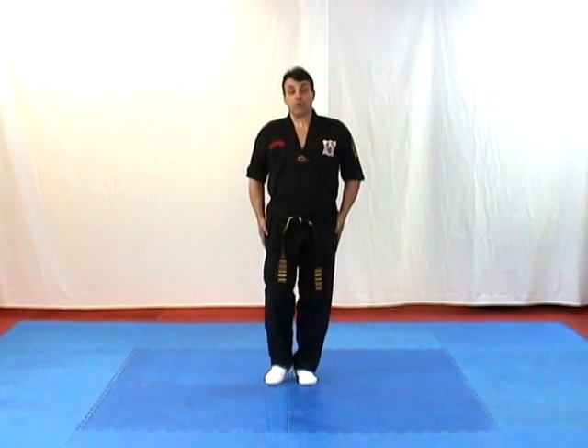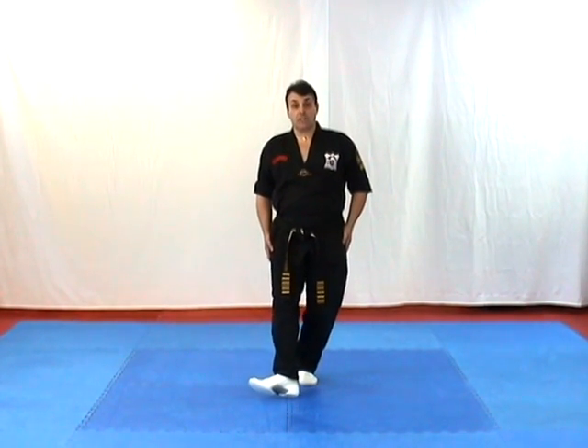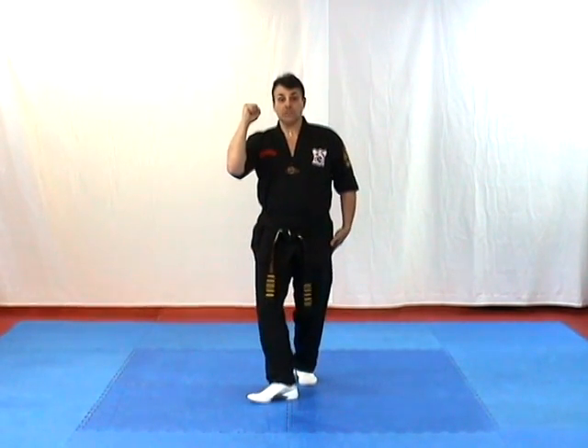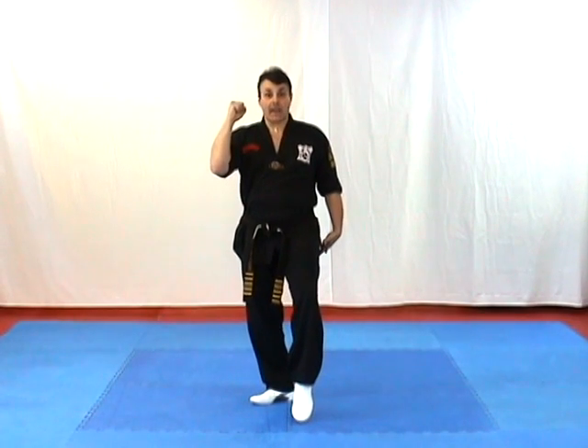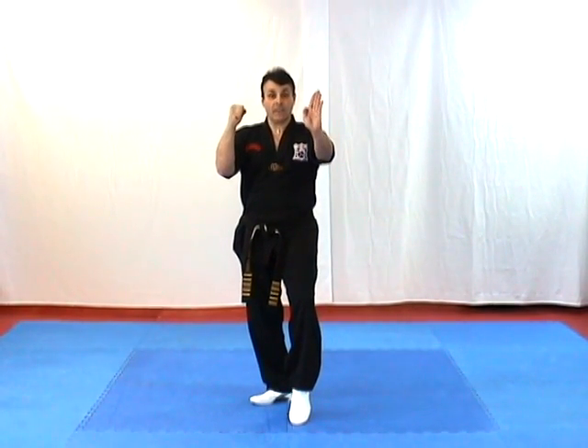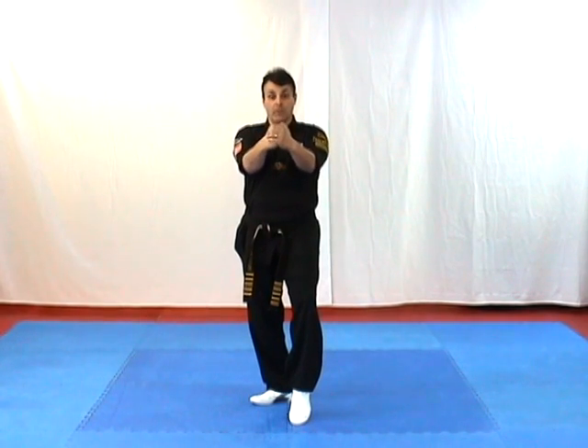From here we step forward with our right foot in what we call a twist stance, turning our foot out, raising our right fist, clinched. Next we step forward with the left foot to what we call a cat stance, coming up on the toes of our left foot, taking our left hand — the open hand — and placing it over the right fist.